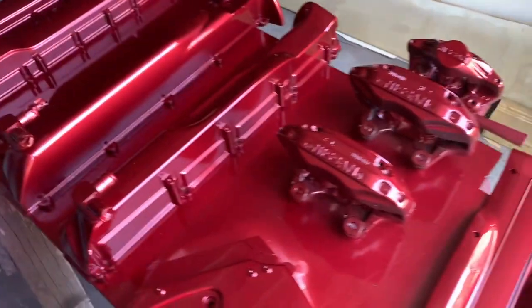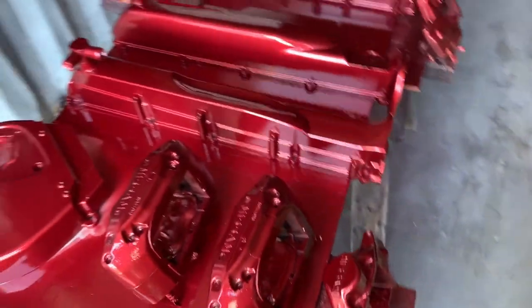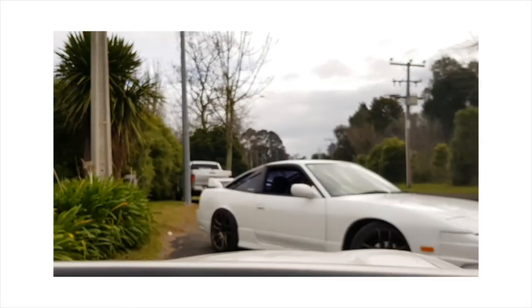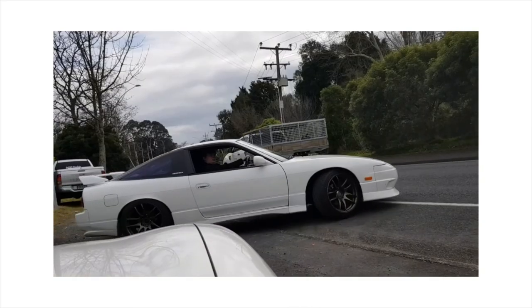Clean. That looks bloody good as well. So that is pretty much all ready to go. It looks bloody good. Already modded that — short throw now.